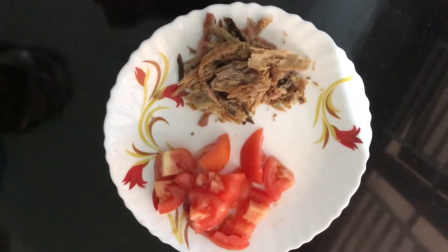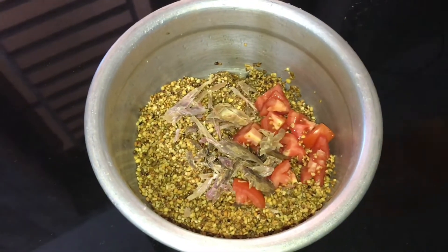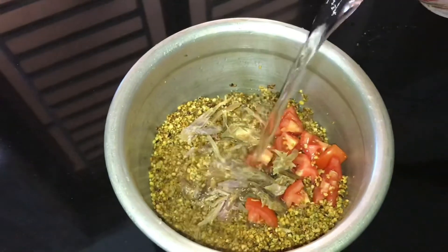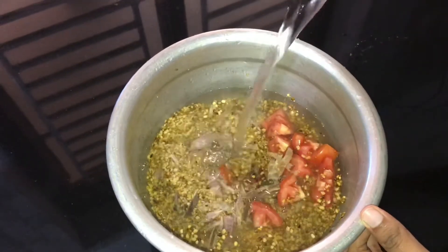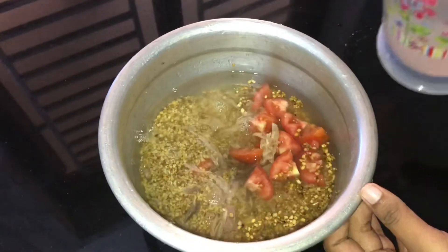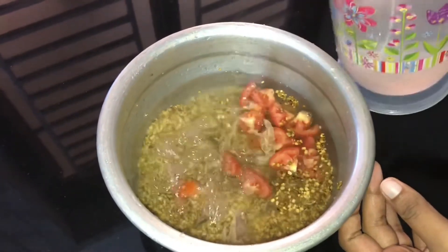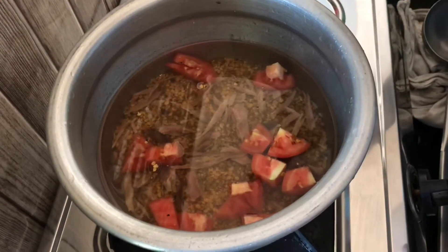This is the third pan. The pan is a small pan.